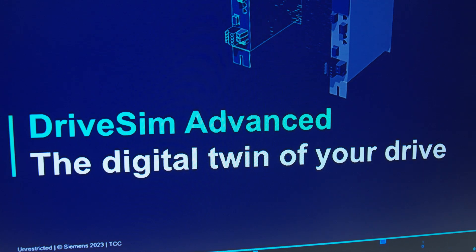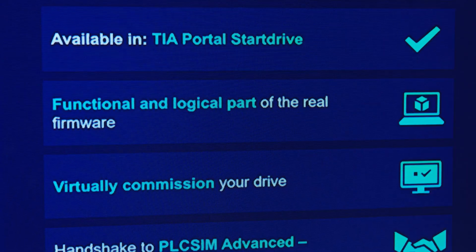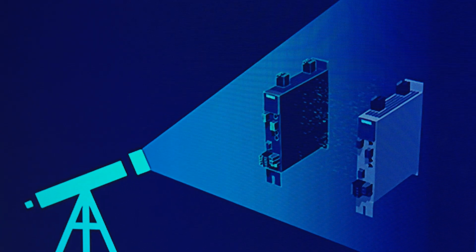First, Precision. DriveSim Advance offers you a realistic drive simulation that mirrors real Cinemix firmware of the Cinemix drives. This ensures that all parameters and configurations are identical to those of the real drive. Want to fine-tune your drive settings? You got it! Need to optimize drive performance or test the drive parameters in advance? It's very easy.